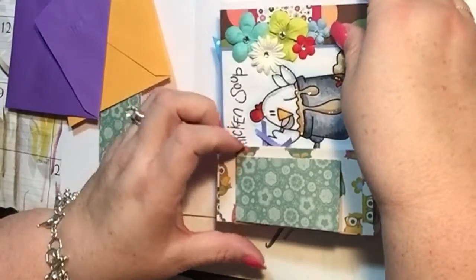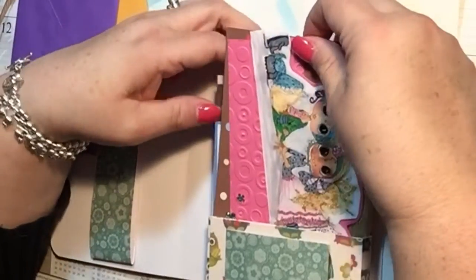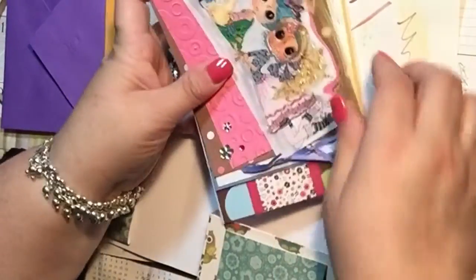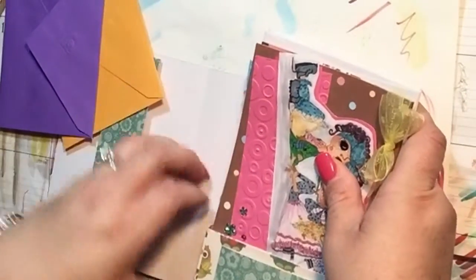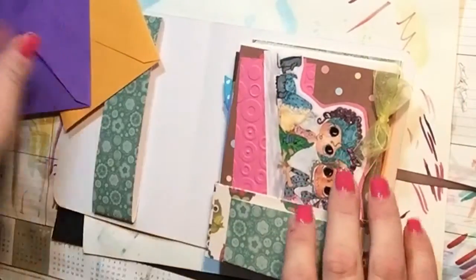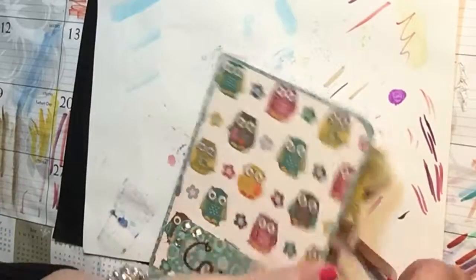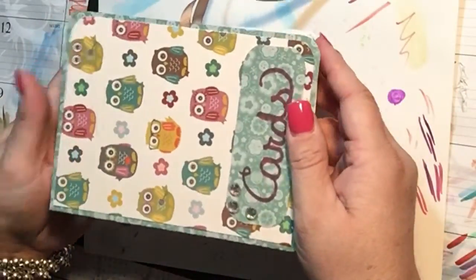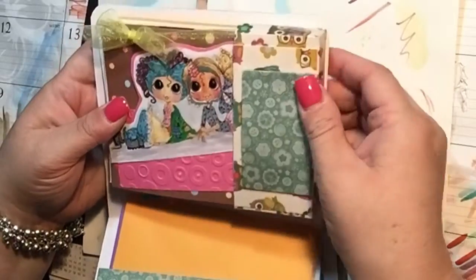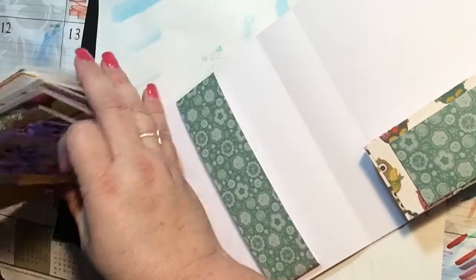There's eight cards that fit nicely in there, and then as you can see the envelopes will slide in here. Then you can close it up and tie it and it makes a really cute little gift. I think people will really enjoy it because it gives them the opportunity to send cards out, especially when you include the stamps. So let's get started — I'm going to put these back; these were just examples I had because I've been making a lot of cards recently.